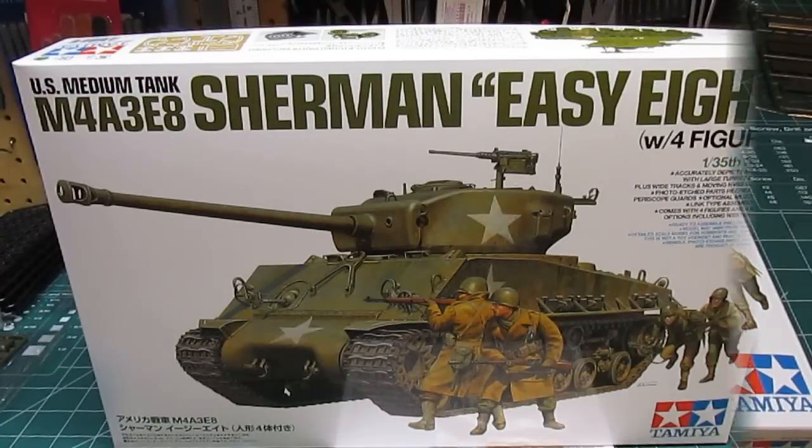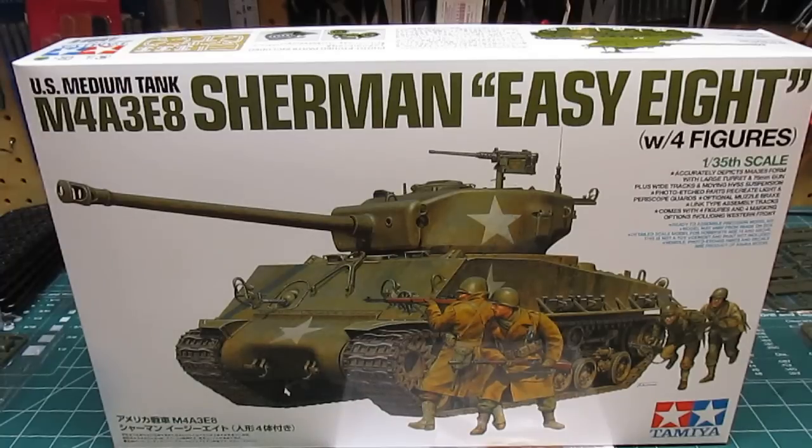Hello everyone. With that introduction — which I don't usually do; I'd rather just focus on the model — it makes a lot more sense when showing you this kit to give it a little background. I apologize for any language in the introduction video, but this is an adult world. What I'm going to be reviewing and eventually building is Tamiya's M4A3 E8 Sherman Easy 8, and this will be a replica as close as I can make it to the M4 used in the movie Fury.